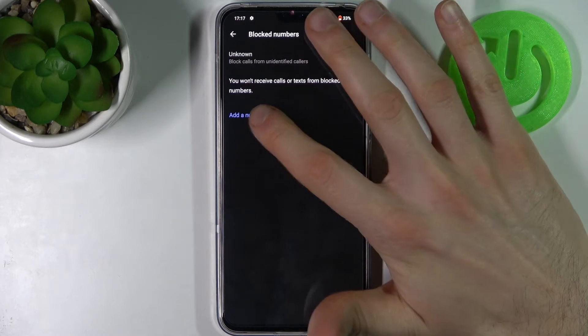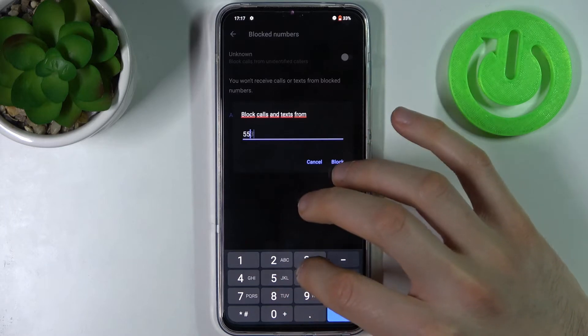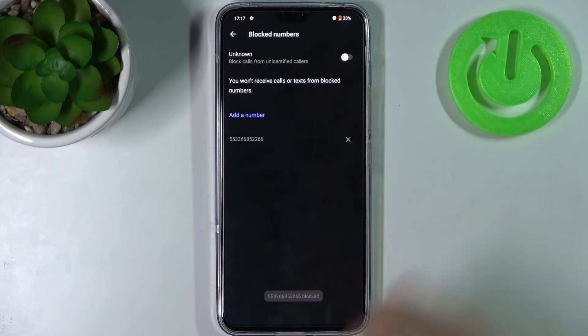Here you have to tap add a number, enter the number which is bothering you, and tap block. After that, this number will never reach you again.